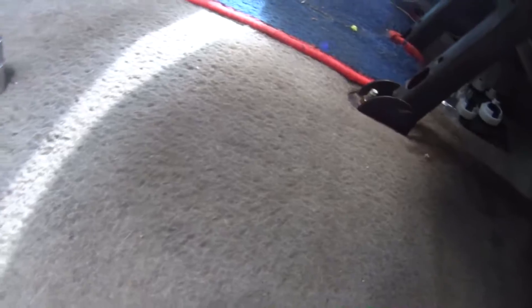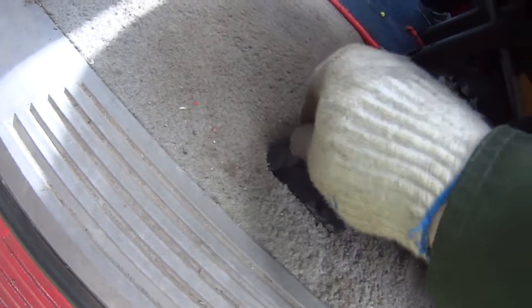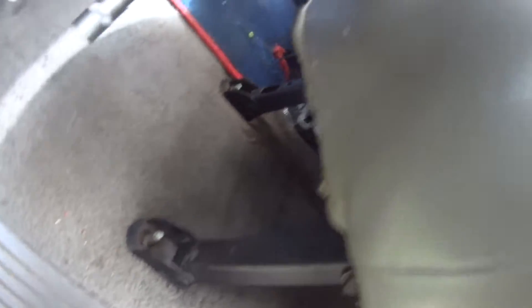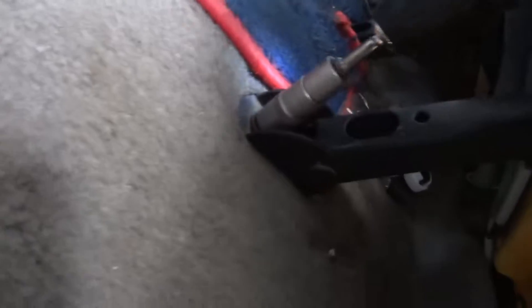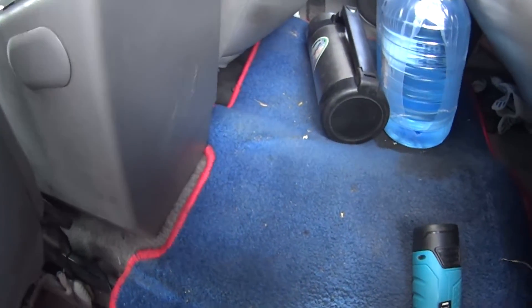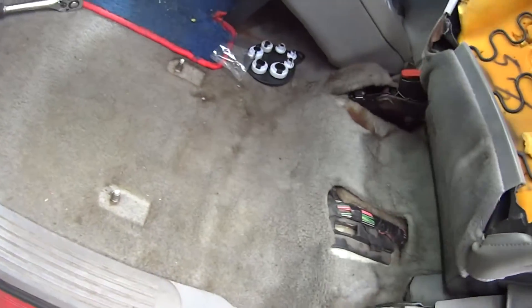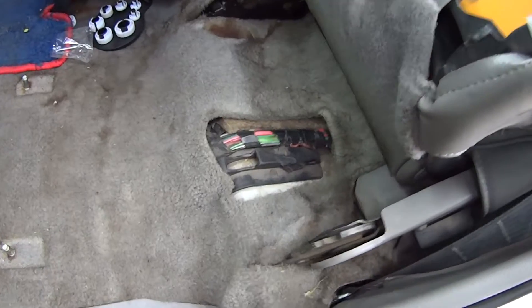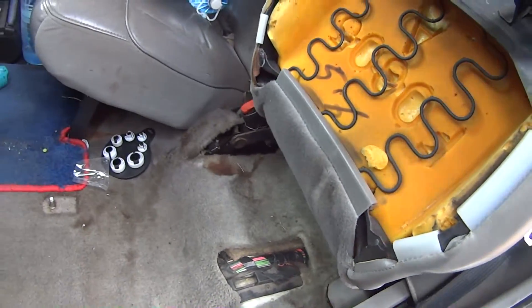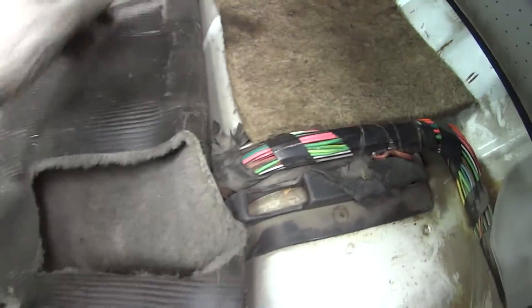To begin we gotta remove our seat. Remove these covers and use a 15 millimeter socket. To make it fast we gotta use this tool — it saves plenty of time. Some say you can do it without removing the seat, but it's really inconvenient to get the fuel station out that way, so we gotta just remove the whole seat. Simple and easy.